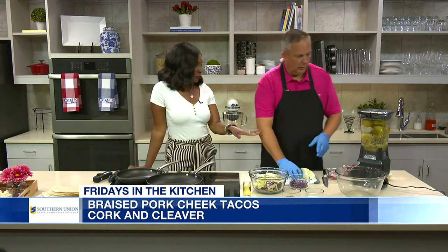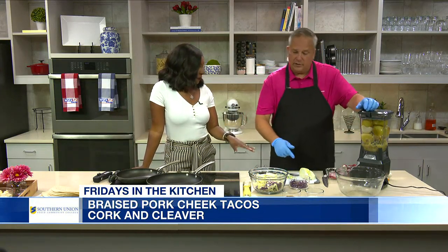So what are you throwing in the blender? It's going to be the salsa verde — all roasted vegetables, green tomatoes, yellow onions. We roasted them beforehand and brought them here. Put it all in, blend it up, and we'll get to the next segment where we talk about the actual braised pork cheeks and what we had to do to braise.